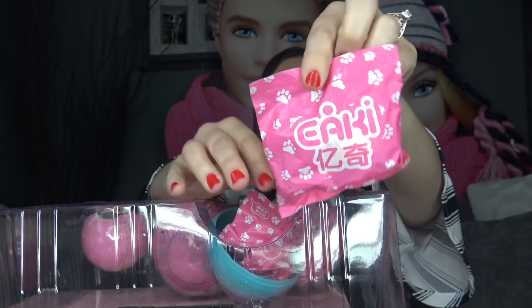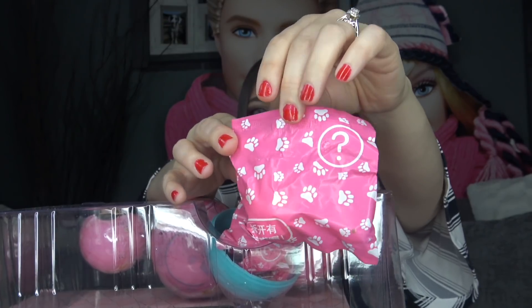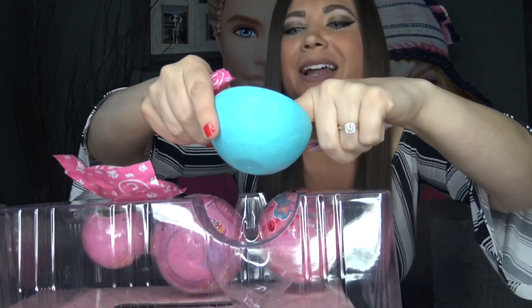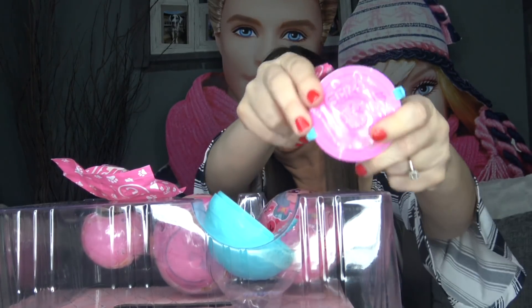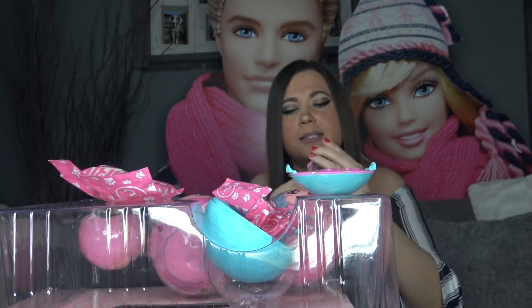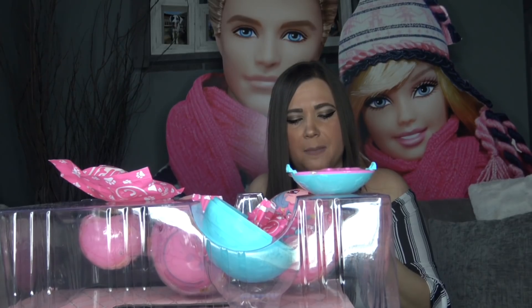Inside we have some surprises. Here's what the bag looks like — it has paw prints on the front and a question mark on the back. We've got some accessory bags and they actually feel like high quality. Looks like we've got a checklist and even a litter box. On the front I'm not sure how to pronounce it but I think it says 'Eekai' — E-A-K-I. The front of the litter box is pink and the bottom is blue. The checklist is actually very cute and colorful.